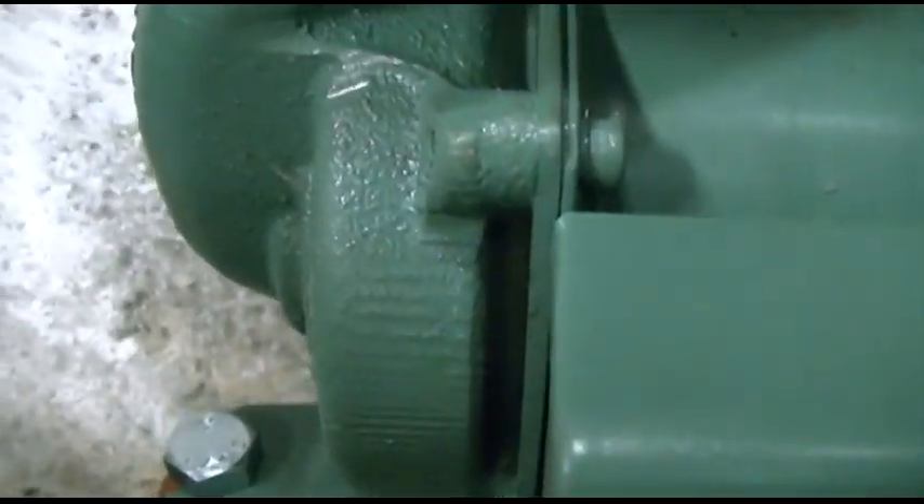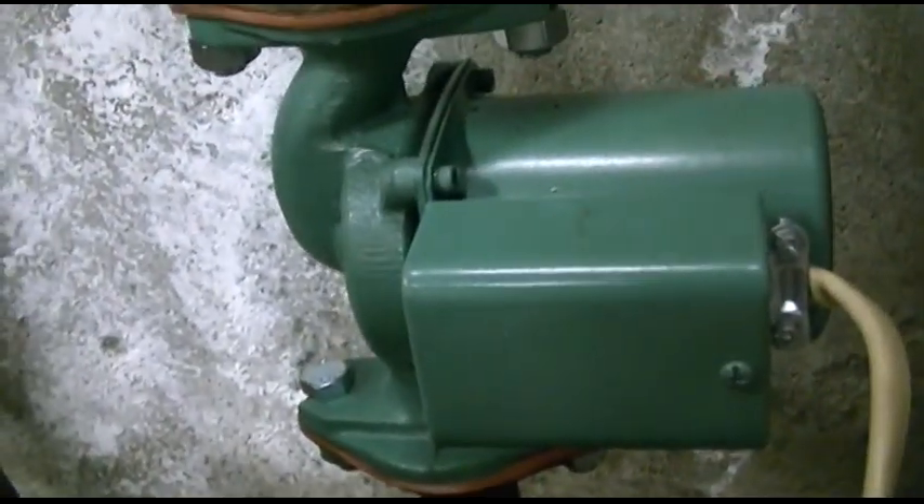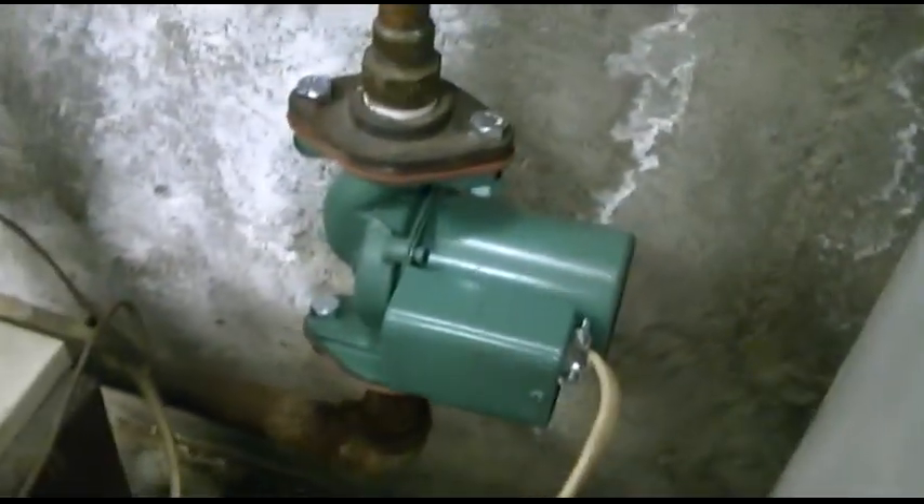But I can tell you something — based on the way these parts are cast, like you see those ridges there? I bet that wasn't manufactured in the USA. But anyway, we put that new pump in.